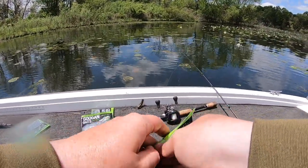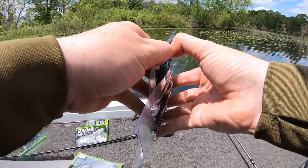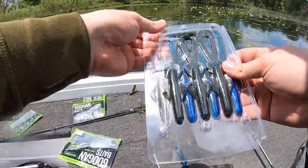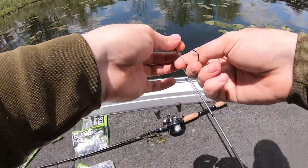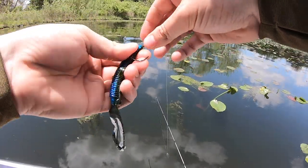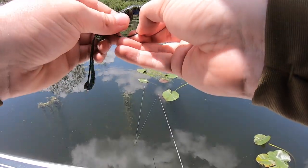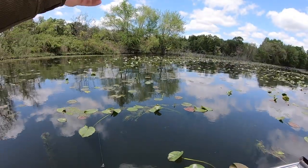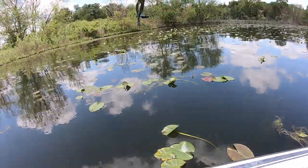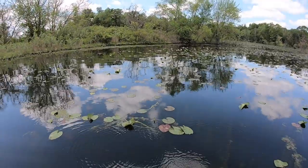We're doing the same thing with the Trench Hog — last one we can flip around these pads, because then we have a Ned rig and a drop shot. I've never actually thrown a Trench Hog. I've thrown pretty much every Guggen Bait on the market, but this is one I have not got my hands on yet, so I'm pretty excited to try it. I think they just came out with a smaller size too, but we're throwing the full size — I think it's seven inches. Hoping to get fish number three in the boat.